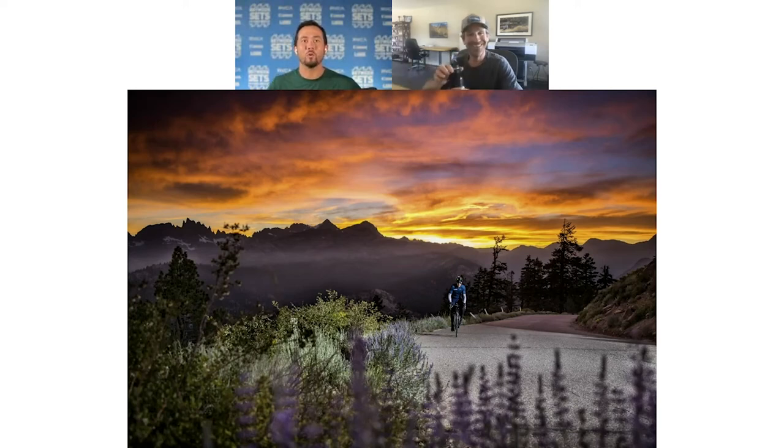The light source I used was an Elinchrom strobe — the ELB 1200 — set up on the hillside to the right, putting a beam of light down on me. It's a little tricky because I had to use two sets of PocketWizards: one to trigger the camera and another to trigger the light — you can't just use one and get them all synced up. There's a bit of technical work to pull the shot off, and I'm not much of a technical guy, but I'll make it work when I need to.